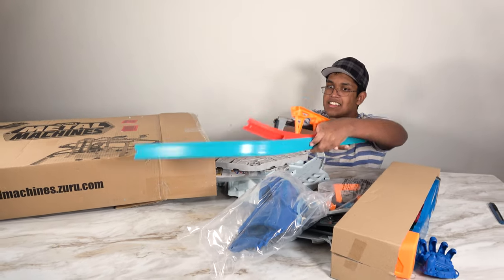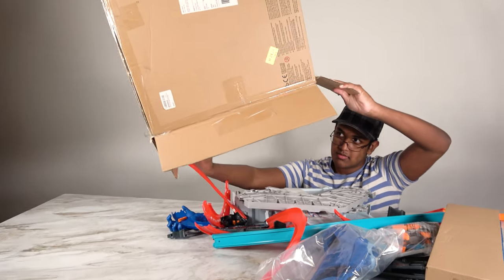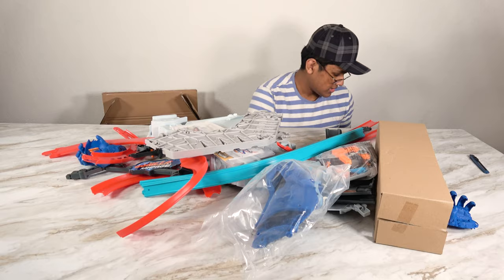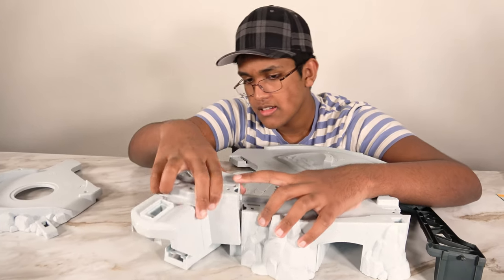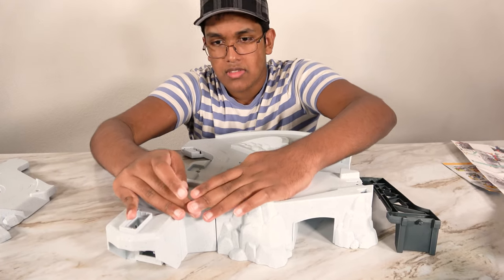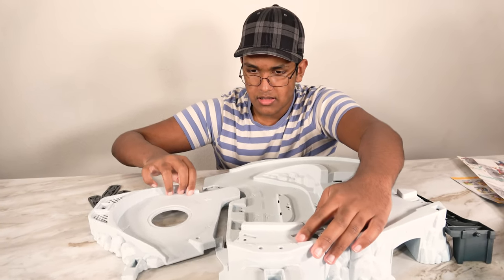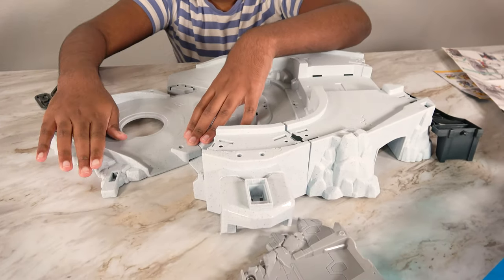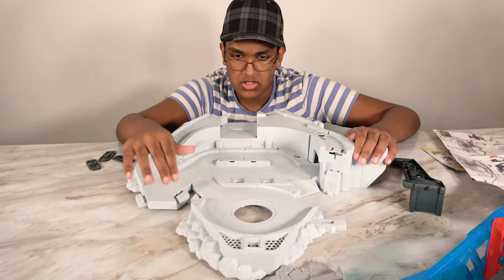Whoa, look at this! Look at how big this garage is. It has a lot of pieces. First, this will go right here. And there we go, this will go right here. We've assembled the base. Wow, look at this base — this base looks cool.